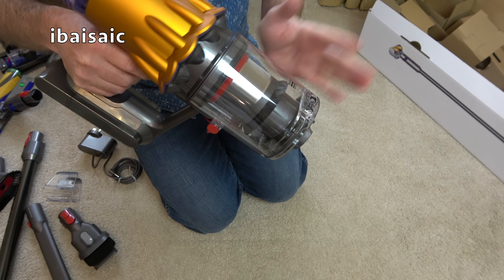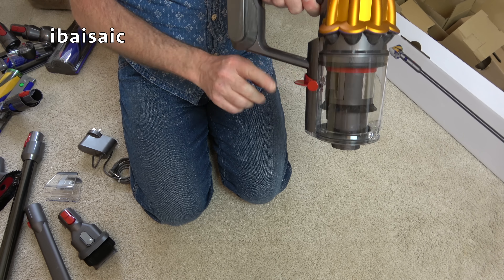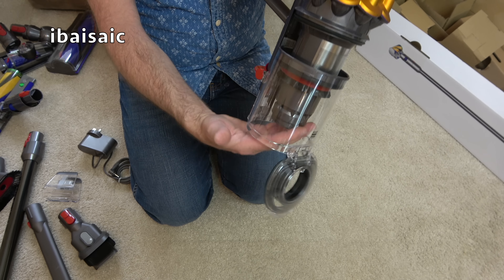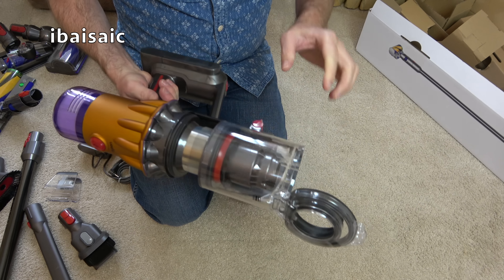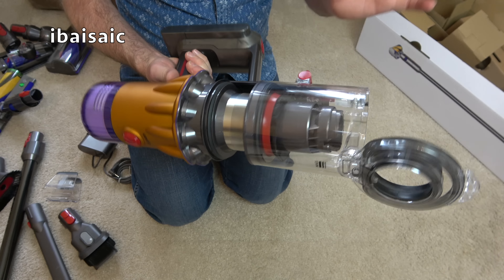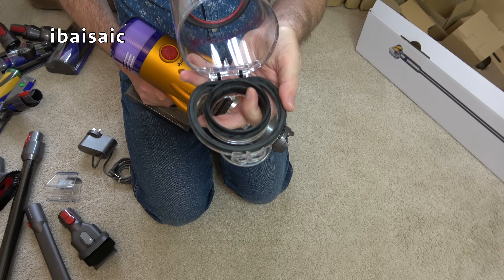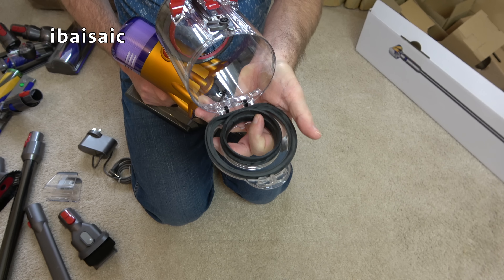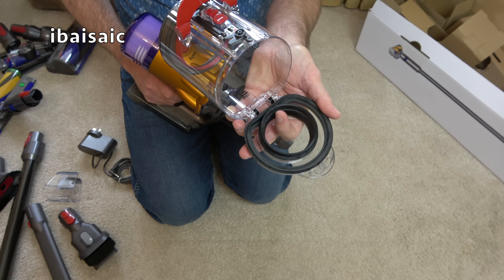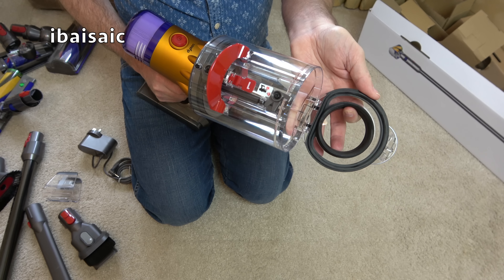The bin is small, as you can see — it's a slim, lighter version, so I suspect it will need emptying after every use. It empties the same way as bigger Dysons: push down on the red lever and the bottom opens for the dirt to drop out. There's a ring that wipes the central shroud clean of hairs. This part comes off if you need a more thorough clean. Always keep the seals clean on a Dyson — if grit gets underneath them, they won't seal well.